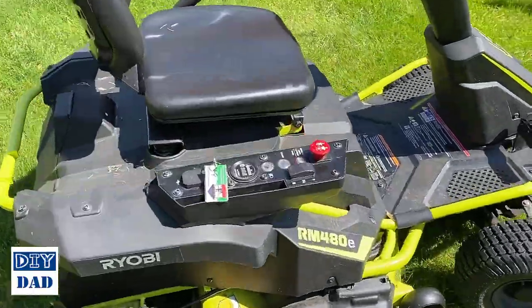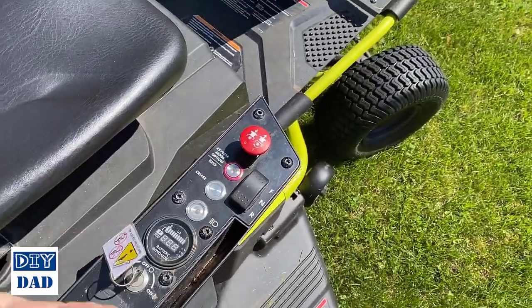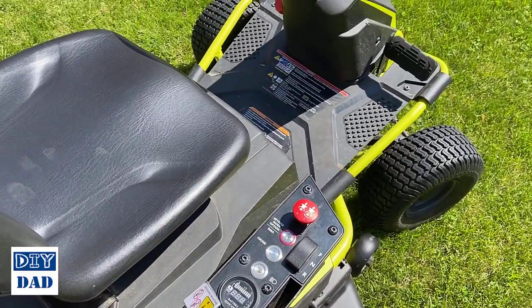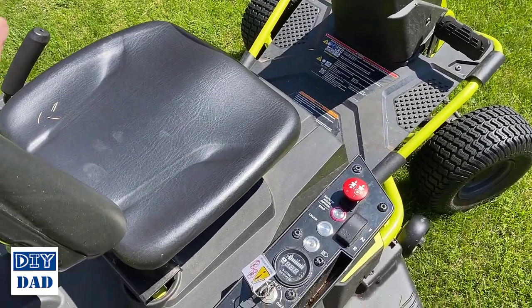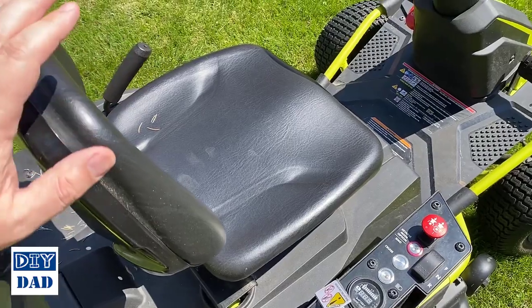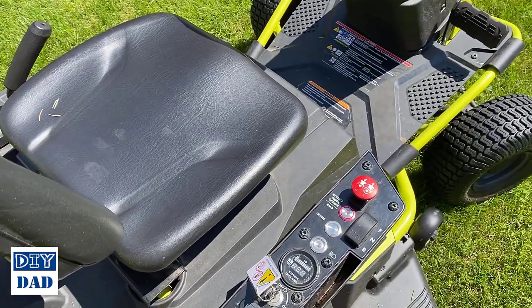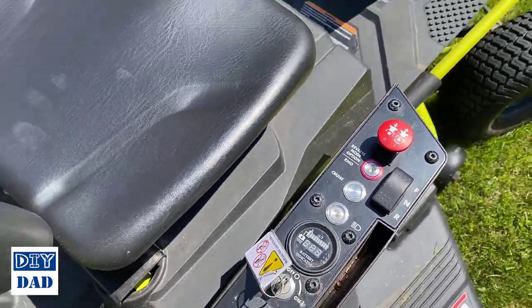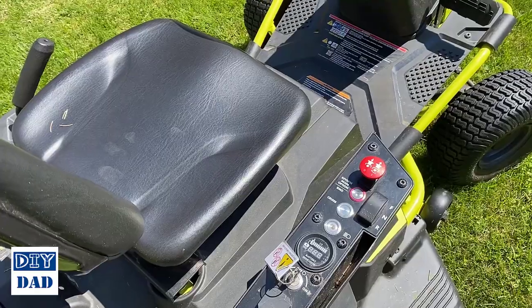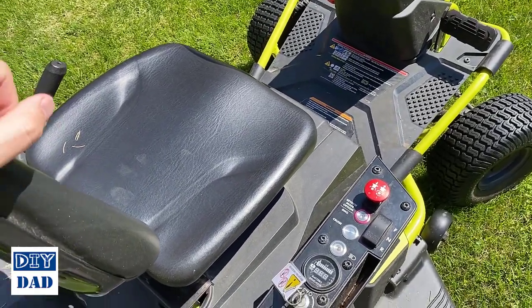Coming up here to the side, you have your controls for the blade and your reverse mode option. You do have to turn that on every single time you get on the mower if you want to be able to mow in reverse — it's a safety feature. Once you click that button, as long as you stay in the seat, it will keep that option turned on. If you get off for any reason, it shuts back off. There is cruise control and it does work. If you set your speed and you've got a large yard, hit cruise, take your feet off the accelerator and it will just keep it at that constant speed across your lawn.